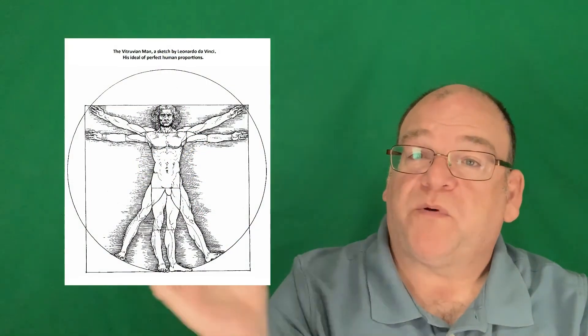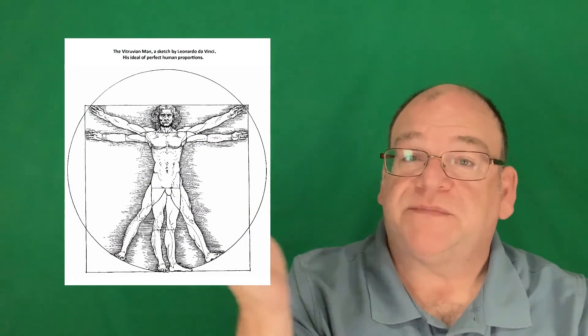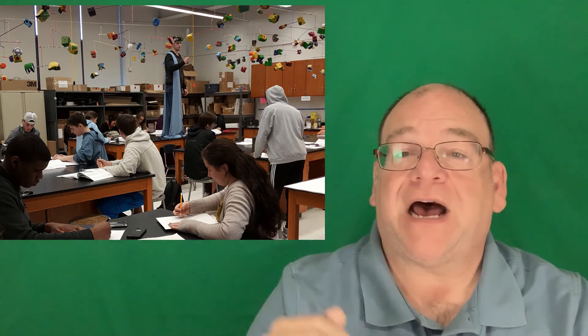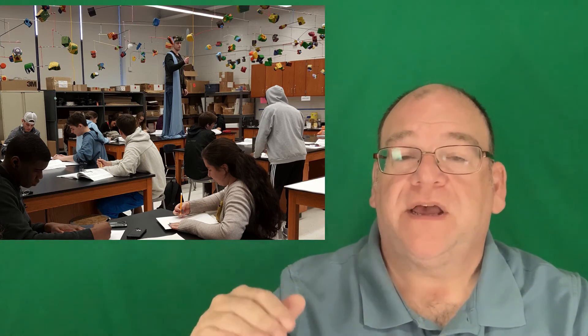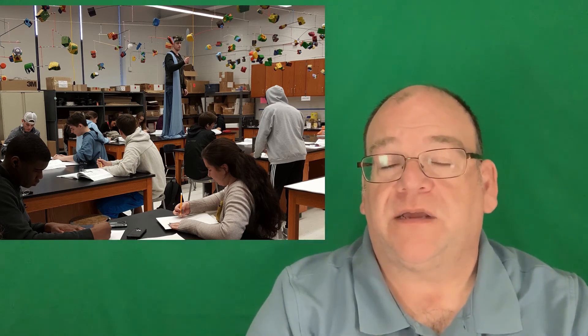We talked about facial proportions before, but certainly we can talk about human proportions. Sometimes I'll have my students draw each other — I'll put out some costumes and they have some fun posing while the other students are drawing. We get the idea of a human being being eight heads high, two heads to the knee, two more heads to the hips. Playing with one proportion versus another and understanding how one proportion leads to another can be an interesting concept and they have fun doing that.